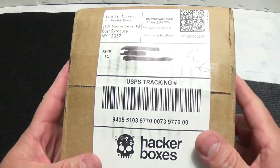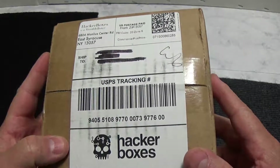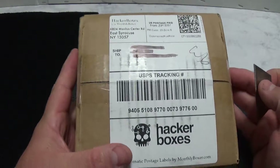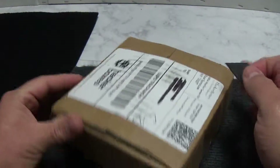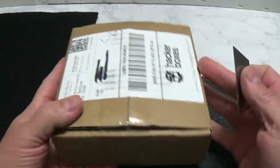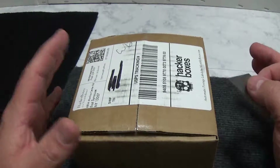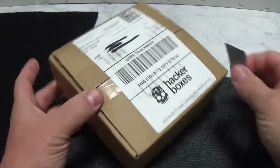Hello YouTubers, today it's time for HackerBoxes - I believe this is number 10. I've been extremely busy and apologize for not making many videos. Anyway, here we are. Last month was a really big box with large items - my favorite thing from last month was really cool. This one is a much smaller box but it's stuffed, so let's see what's in it.